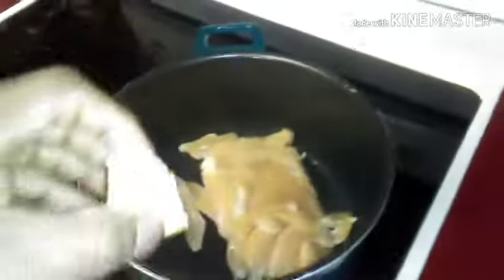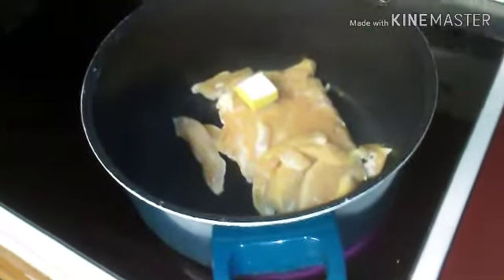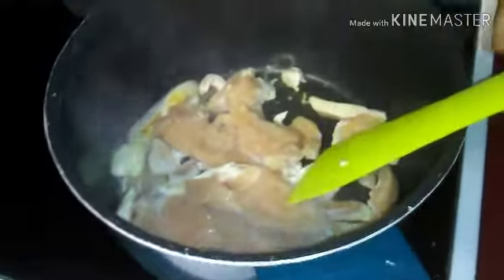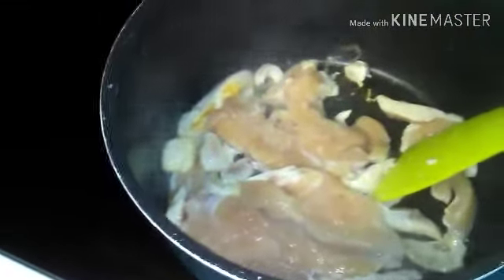Alright guys, let's start the chicken. Let's put the chicken in the pan. I'm gonna add a little bit of butter to this, and put the chicken in until it's all cooked.